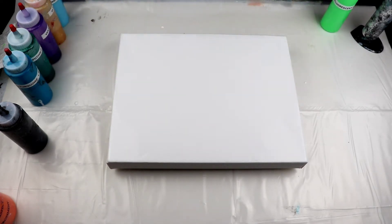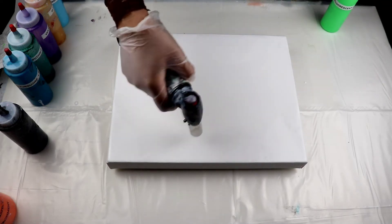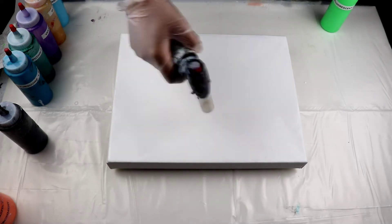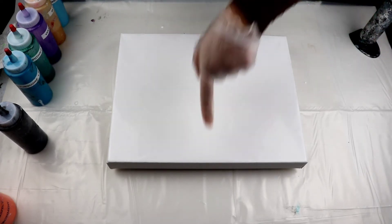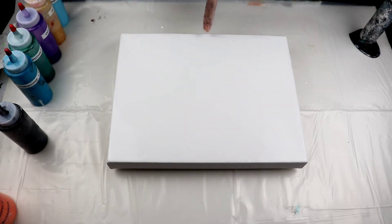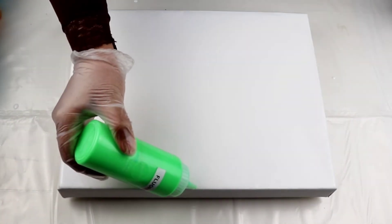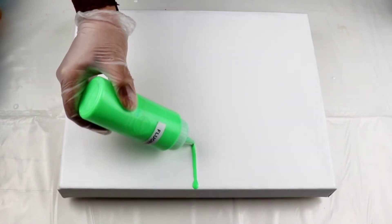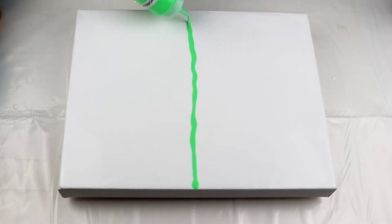I see another little bubble in there, let me just quickly pop that. I am going to start in the middle of the canvas — just eyeball it, it doesn't have to be perfect. Try to keep it straight as much as possible, but the hand does move and that's okay. A little bit of movement is fine.